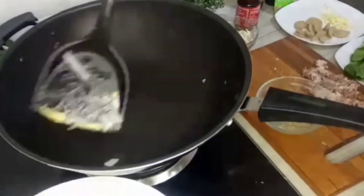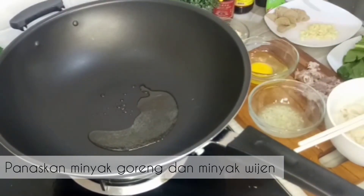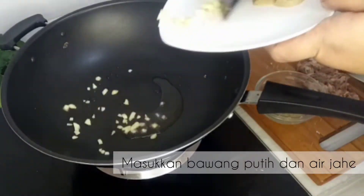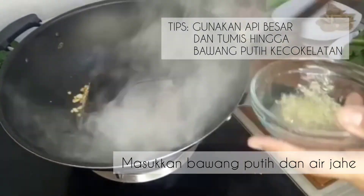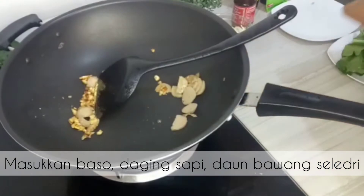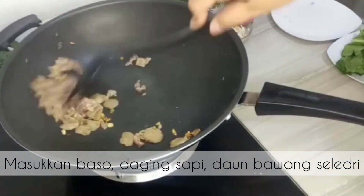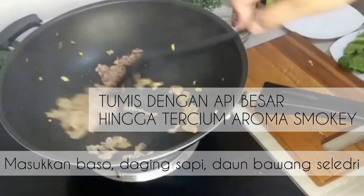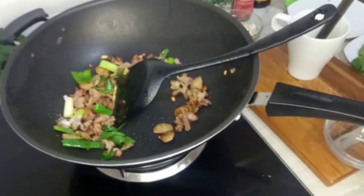Selanjutnya, minyak wijen dan minyak goreng kita panaskan. Lalu kita tumis bawang putih sampai warnanya agak kecoklatan. Ingat, ini tipsnya, apinya harus sangat besar. Tumisnya sampai agak kecoklatan, jangan gosong ya, tapi kecoklatan. Lalu selanjutnya kita masukkan isiannya, daging sapi dan bakso. Juga jangan lupa kita masukkan daun bawang dan seledri. Kita tumis terus dengan api besar sampai tercium aroma smoky.